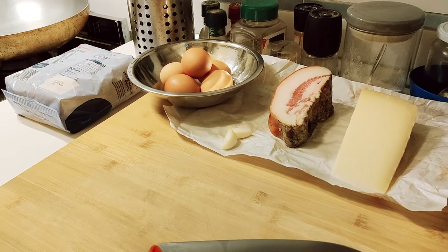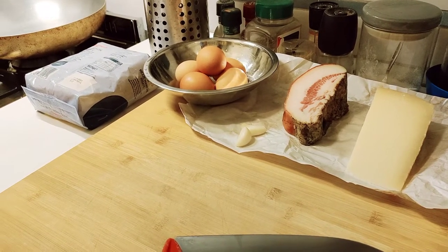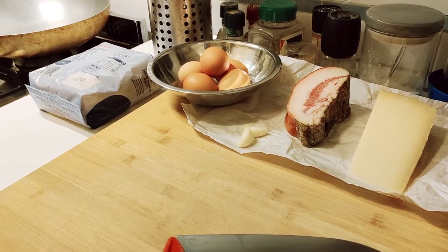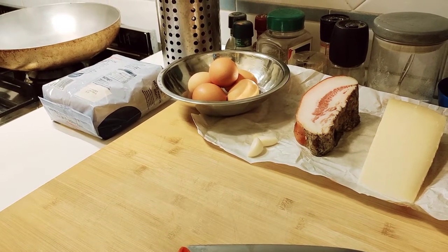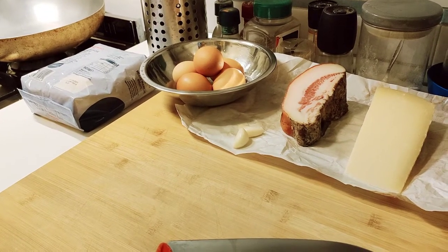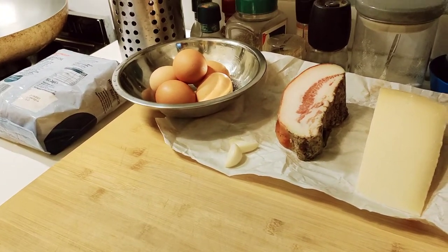Tonight we're going to be making carbonara because a few people asked. People tend to think this is a very complicated or complex recipe, but the flavors might be complex while the recipe itself is not complicated at all. This is a very simple recipe and it takes a very short time to cook.